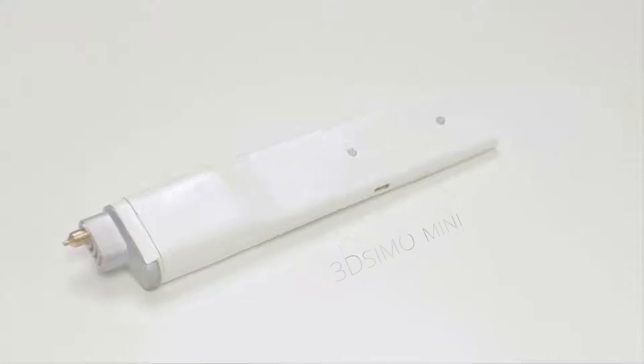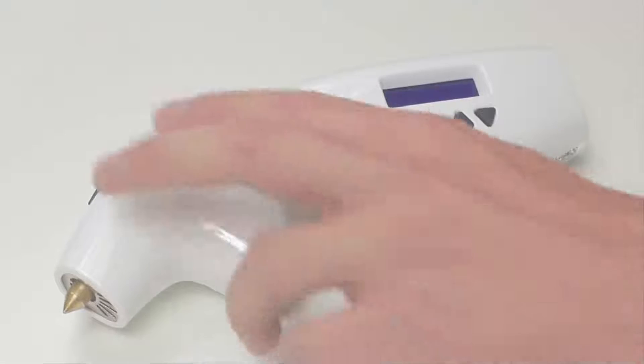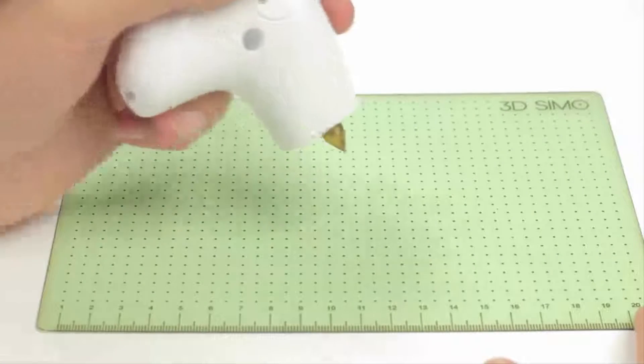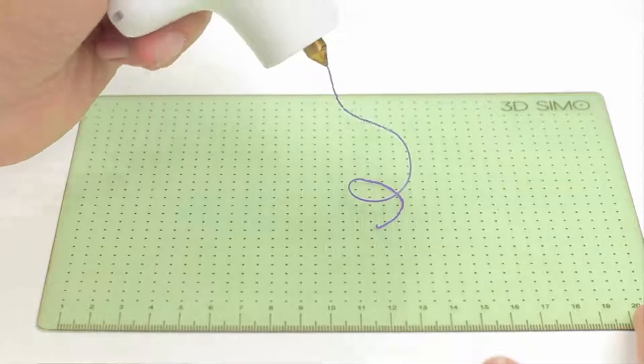It all started in 2013 with our first product, the original 3D Simo. It's the very first multi-material 3D pen in the world. You can set the speed, temperature, and also choose from the default material profiles.